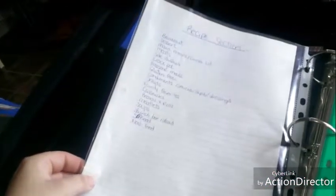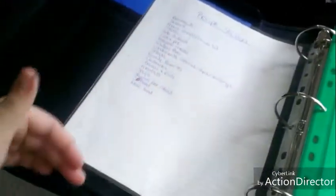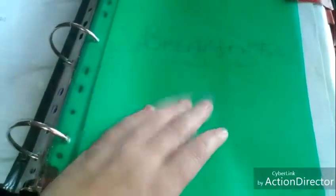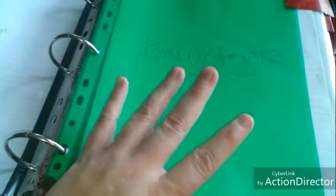Basically the way I have my recipes organized — it says 'Recipes' and then here are the different recipe sections. A lot of this was from my old binder; I decided that one was falling apart and I needed to make a new one, so I grabbed this binder and that is what I did.